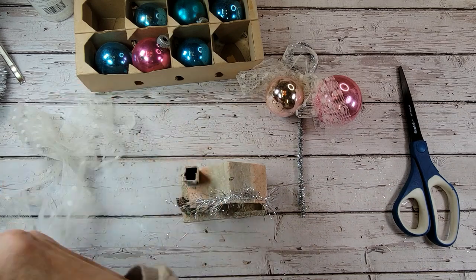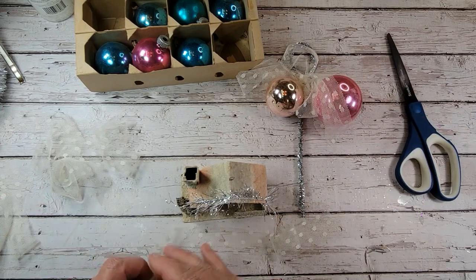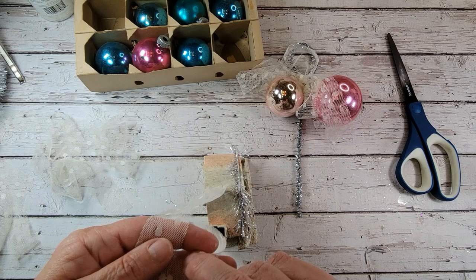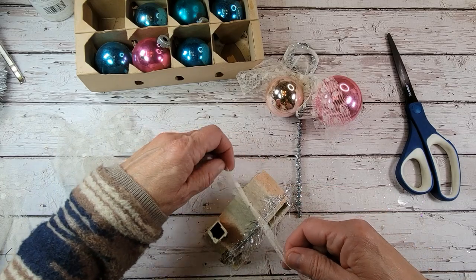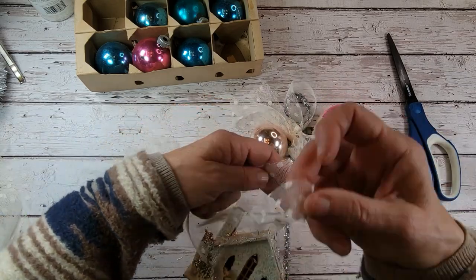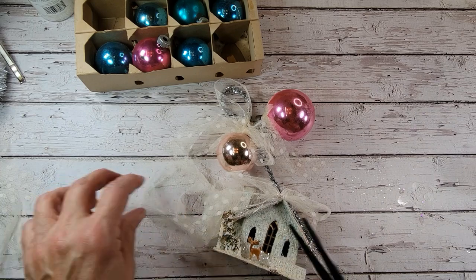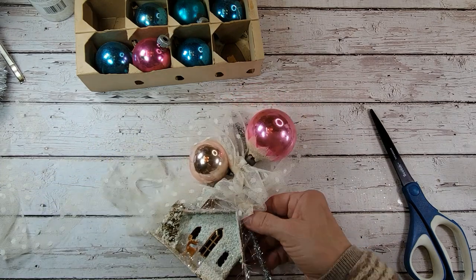Another scrap of lace ribbon here. Let's run it through this little wire. If you don't have a wire on your little putz houses — which normally we don't — you can definitely use one of those little screw eye hooks and drill a little hole and glue it down in there to make a little hanger on top of your house. Just like we did our shiny brights, we're going to tie this on to this chenille stem and make a pretty bow. Let's push it up to our shiny brights like so.